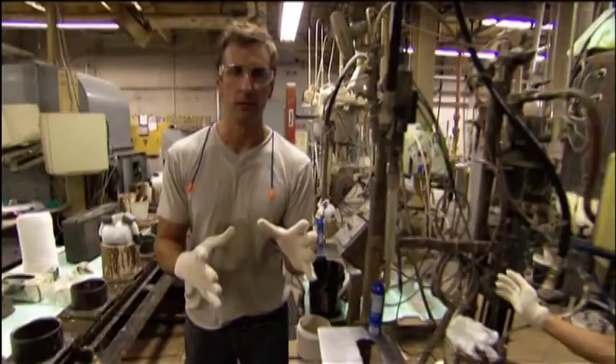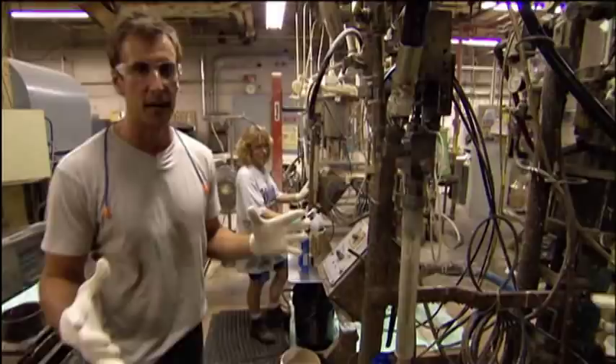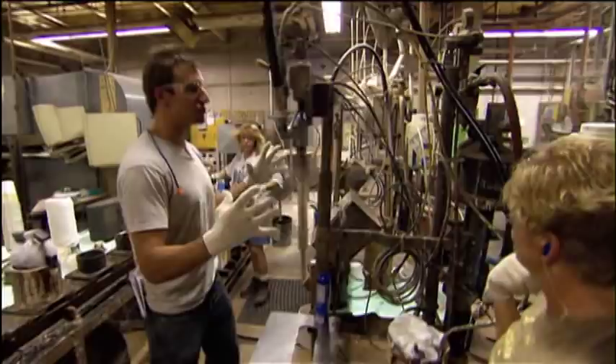We're at Ebonite, a world leader in bowling balls, to find out. I'm here with Jennifer and Loretta at the very head of this assembly for bowling balls at Ebonite in Hopkinsville, Kentucky. And this is essentially where we find the nucleus of the ball, where that gets formed.